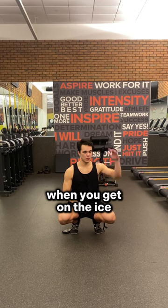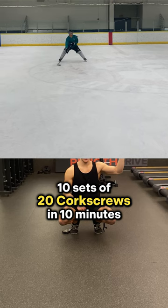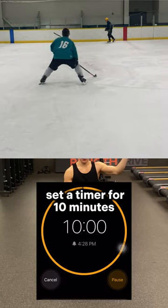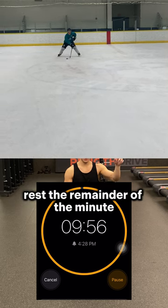Try this hockey training workout. When you get on the ice, start with 10 sets of 20 corkscrews in 10 minutes. Set a timer for 10 minutes, do your first set of 20 corkscrews, then rest the remainder of the minute.